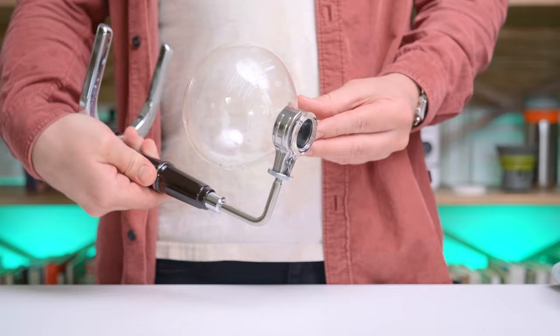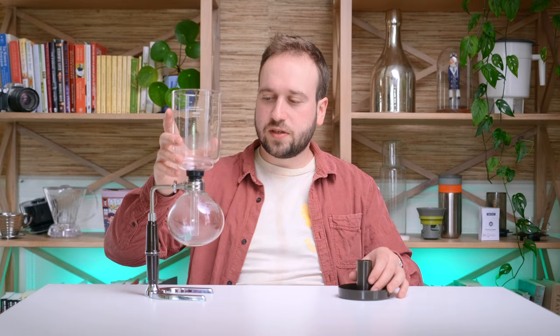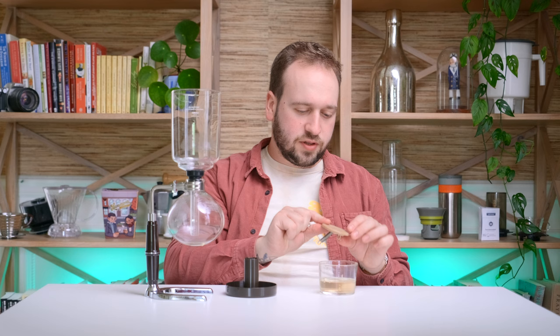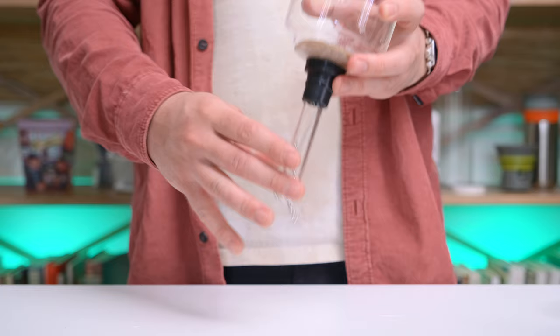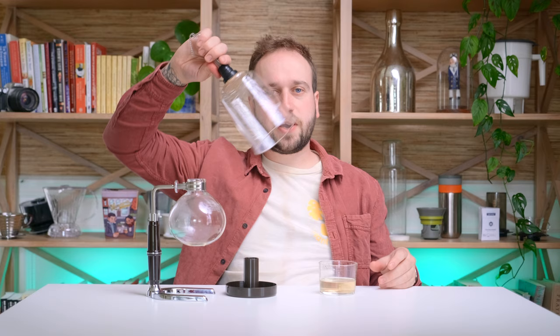You have a stand here which is going to hold your bottom glass chamber, and then you have this upper glass portion which is going to sit in there with a rubber seal. We have a lid, and then we also have a couple of siphon-specific things. First off, you need a filter — this is a cloth filter which has been sitting in some water to get it clean. It has a chain that goes down through the bottom with a little hook on the end that hooks on to hold the filter in place.